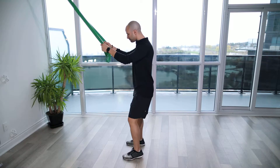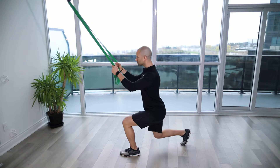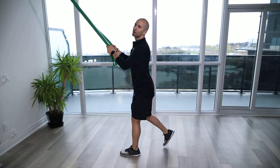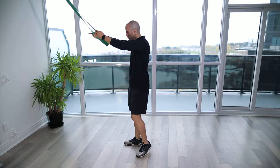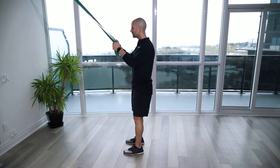Band Assisted Split Squat. For the Band Assisted Split Squat, you're going to grab that band and loop it around something nice and stable like a cable column or a squat rack, or even over the top of the door if you have a door anchor. You're going to hold on to it nice and strong, keeping the shoulder blades down and back.